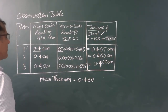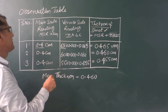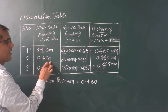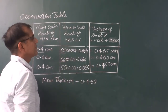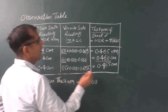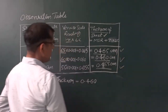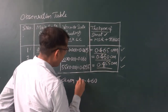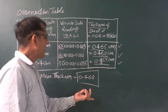This is the first set of readings. After taking this reading, you will change the position of the metallic sheet and take the reading again. Most probably the main scale reading will be the same. For the second set of readings, the circular scale reading I have got is 60. For the third set of readings, I have got a similar value. I have three sets of readings — first, second, and third — and you have to find out the mean thickness using these three readings. Finally, I have got the thickness of the given metallic sheet as 0.460 centimeter.